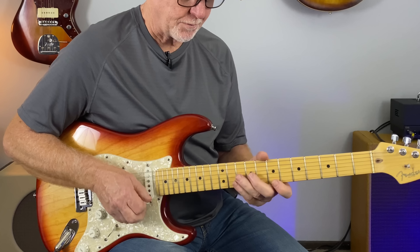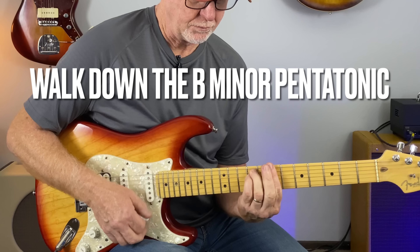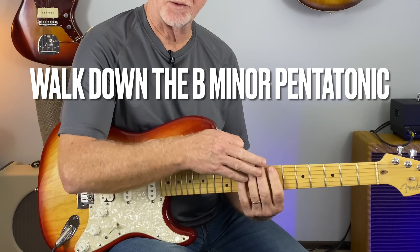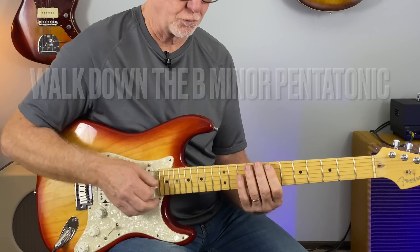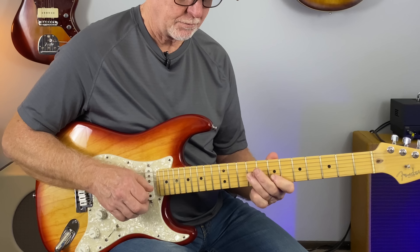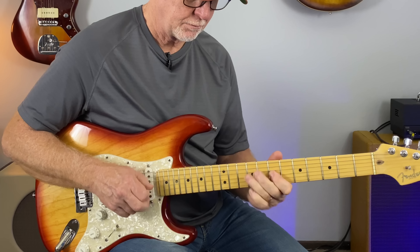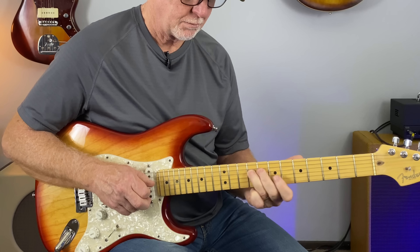Then it's going back to B minor — I like to walk down the pentatonic scale and get back to the groove. I hope you got something out of this quick tip lesson. Catch you on the next one.